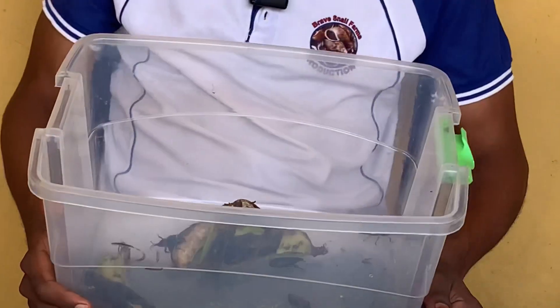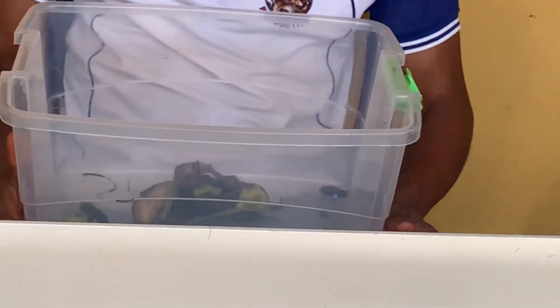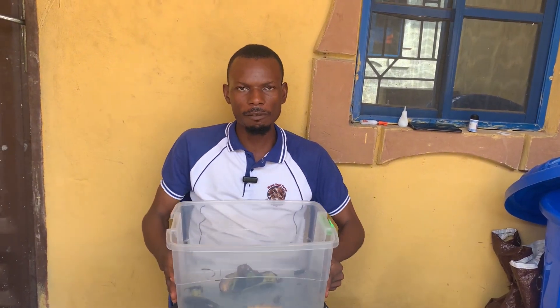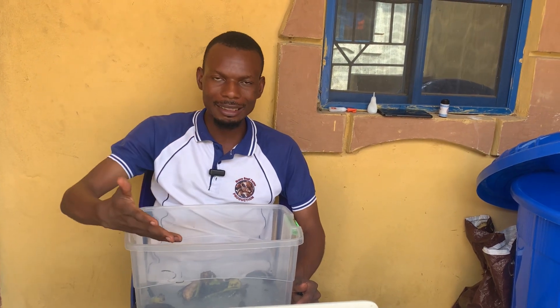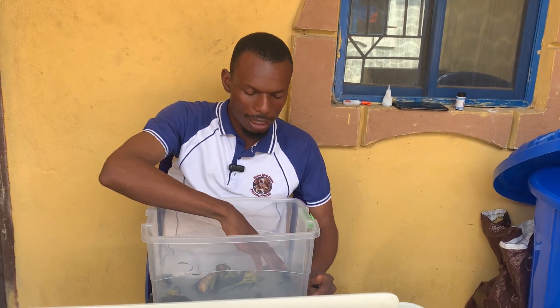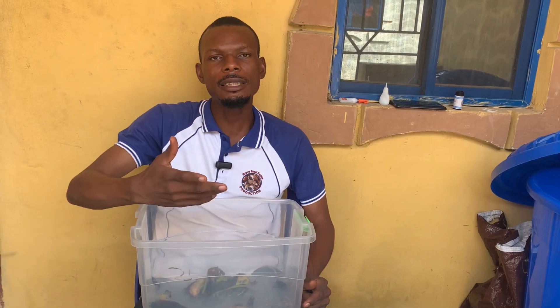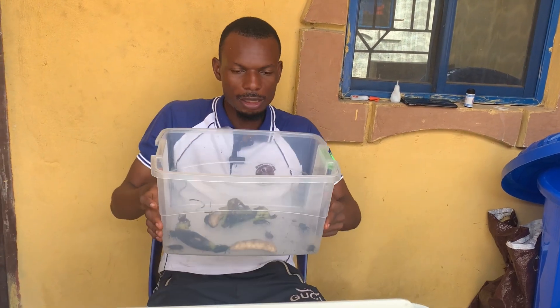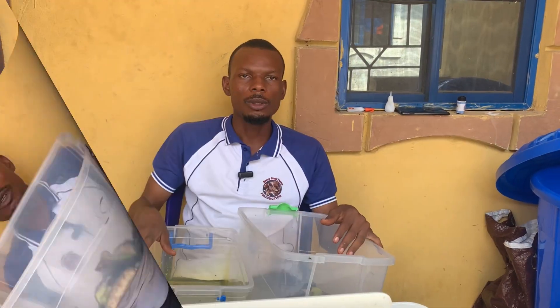If they have eggs inside them, they will definitely lay. That's why we always encourage you that once you are ready to breed, what you have to do is separate the male and the female. Because if you keep them like this, they will begin to lay eggs, and most times the surface where they lay — once the egg dries, it will not hatch again.